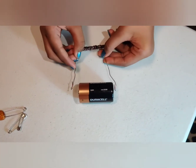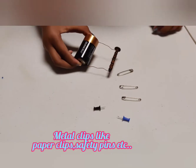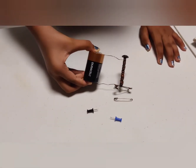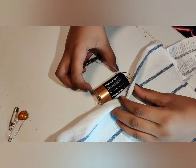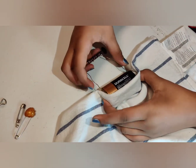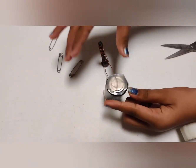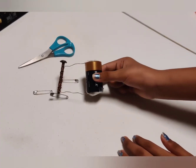See how my iron nail has become a magnet. The battery will get really warm during this experiment, so use a napkin or tape. Attach tape on both sides.